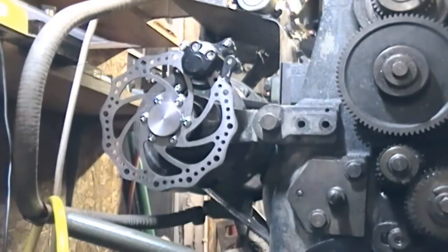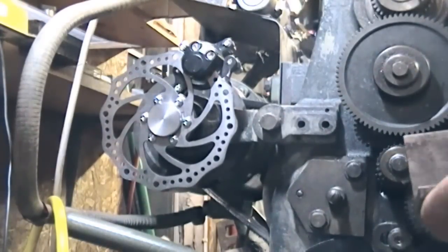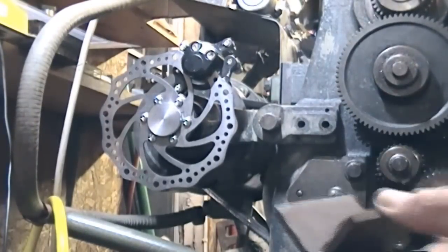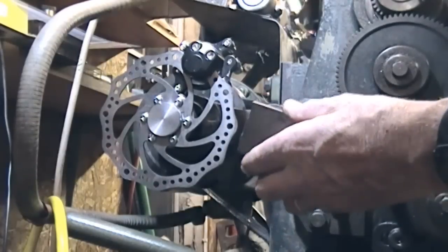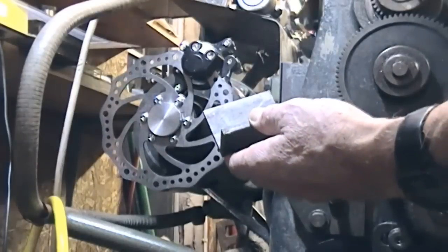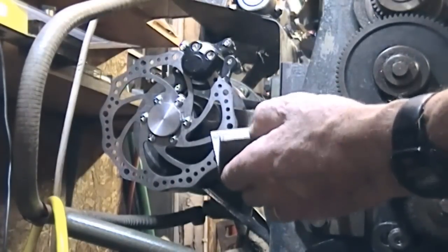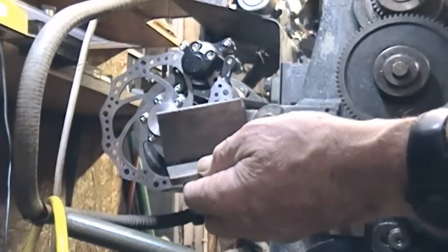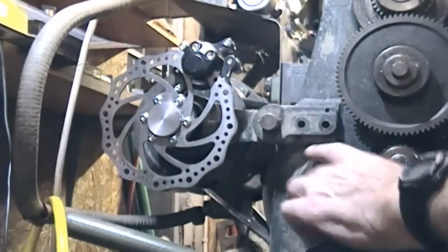I'm making a start on phase two of the brake project. It's going to be very much done on the fly — I'm not sure quite what's going to work best. I'm starting off with a piece of two by two by quarter angle. I use what I've got; I've got a smaller piece than this, this just happens to be handy for demo.